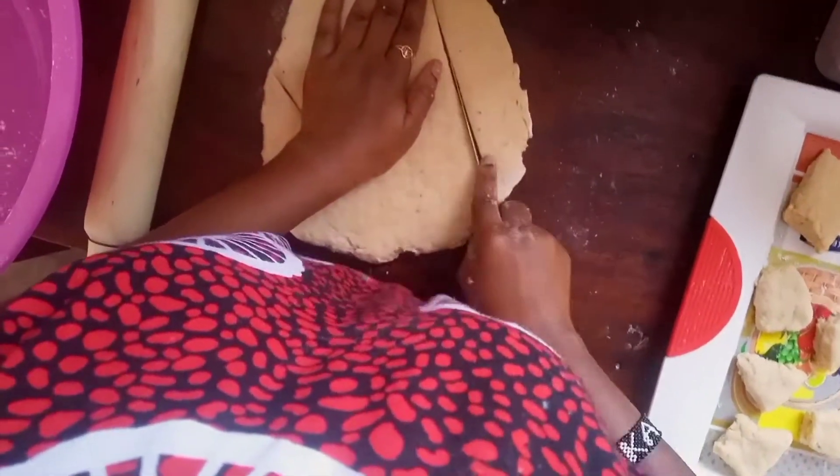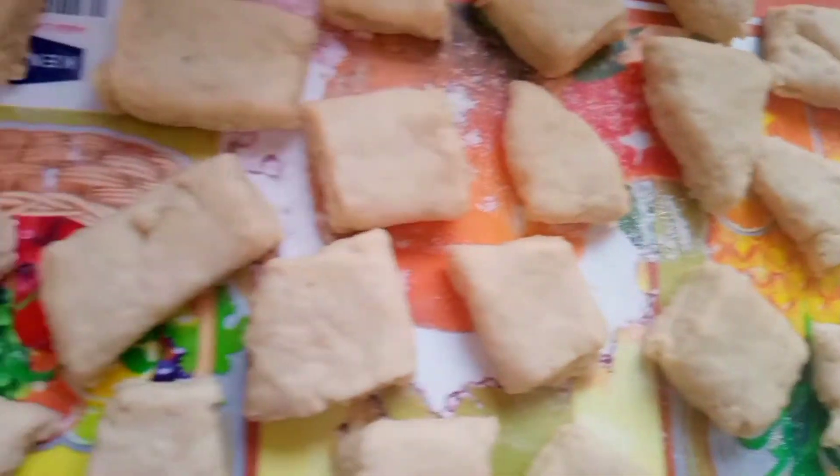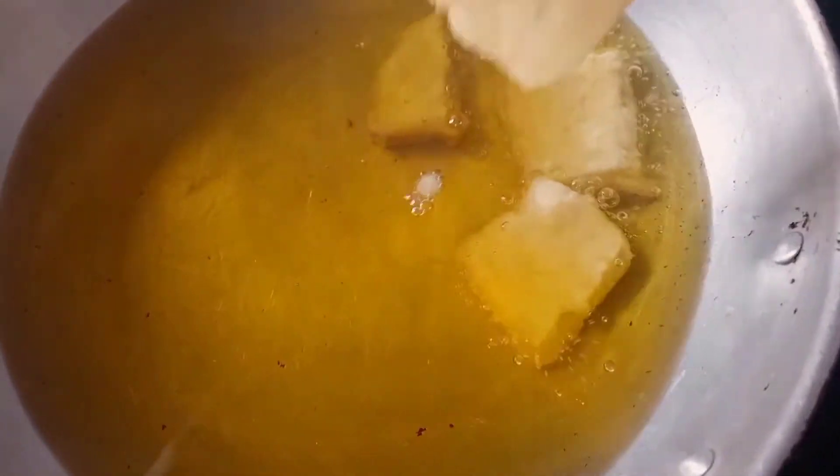Grease the pan with oil. Make sure your oil in the pan is not too hot — don't let it get too hot because if it's too hot, the outside will cook but the inside won't cook through. They need their time to cook well. So keep the heat at a level you can regulate.